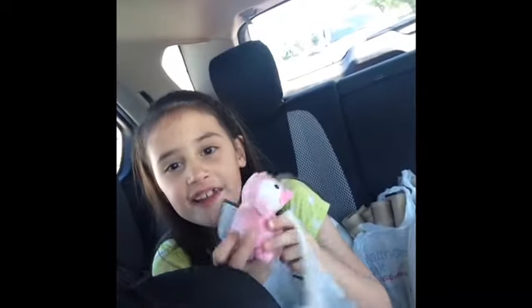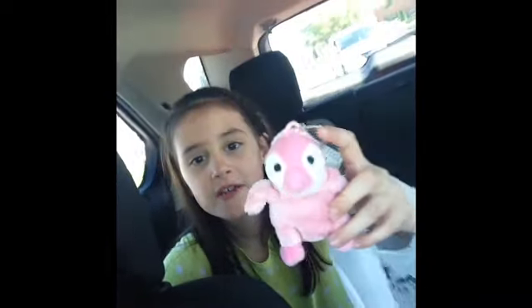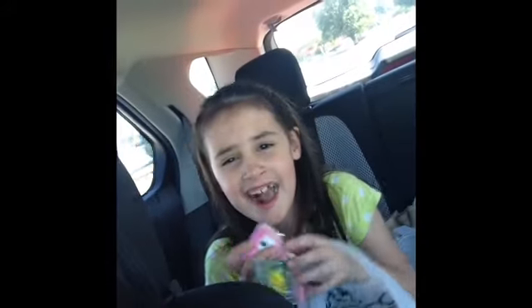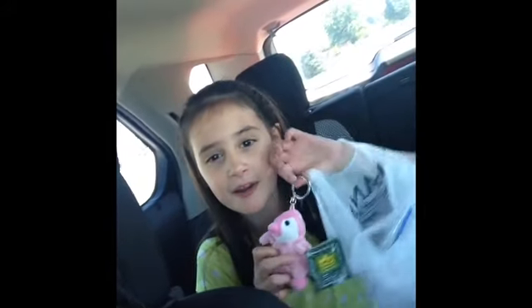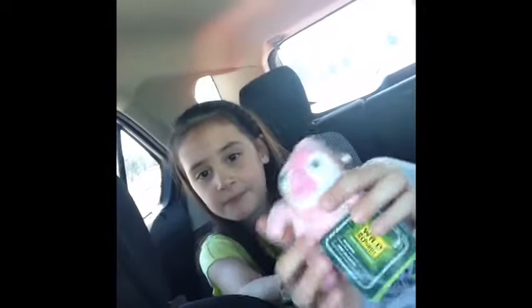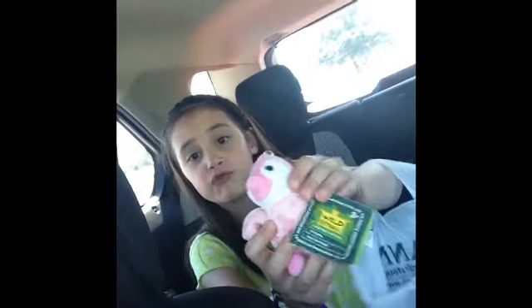Hey guys, it's Elena! I just got back from Joann's — it's a craft store — and I bought this adorable little penguin charm. You can clip it on a backpack or anything. It has dark pink around it, and in the middle it has a light pink, and it's really soft.